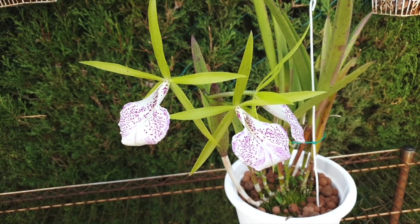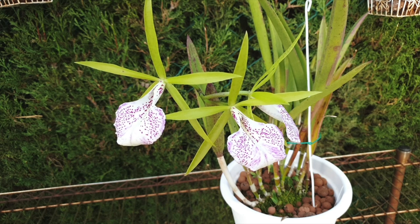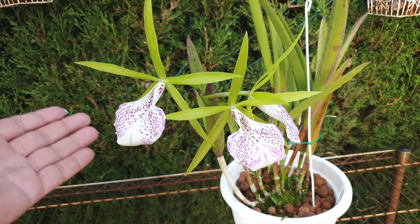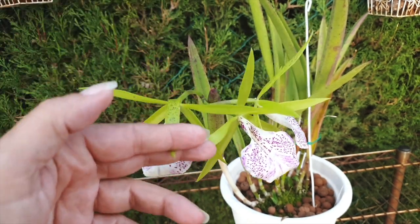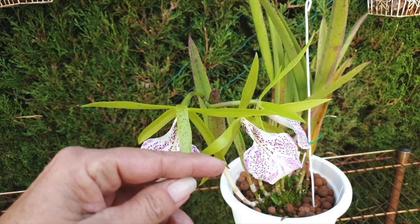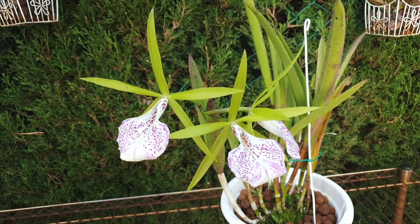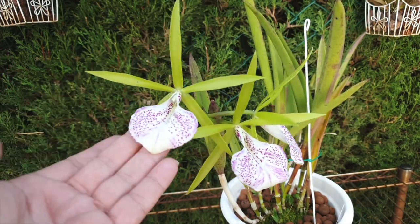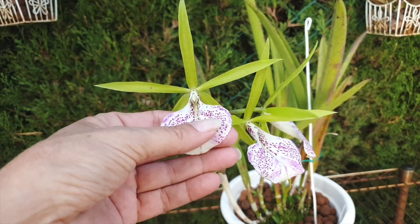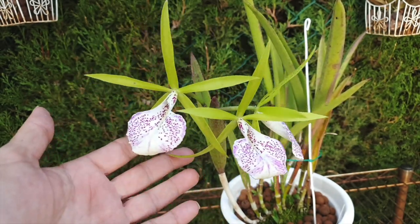I'm diving right into the blooms because I wanted to show you the pretty buds and then show you the most gorgeous blooms, if you are into greens with contrasting lip and purple freckling. The back of the petals and sepals maintain their freckling as well. I'm a big fan of green chartreuse blooms of any kind, and when you see a lip like this, the contrast is just remarkable.